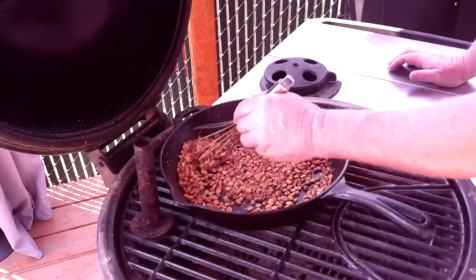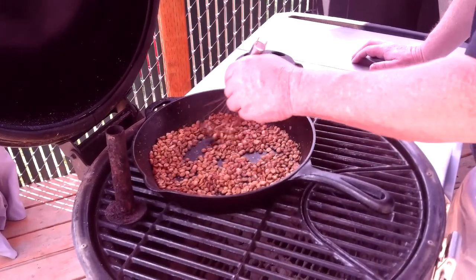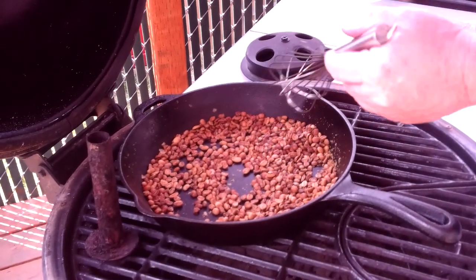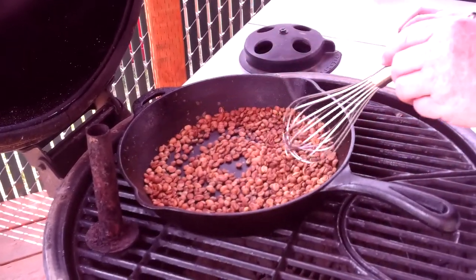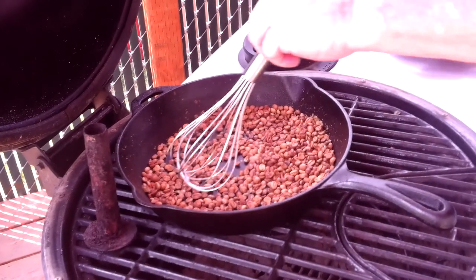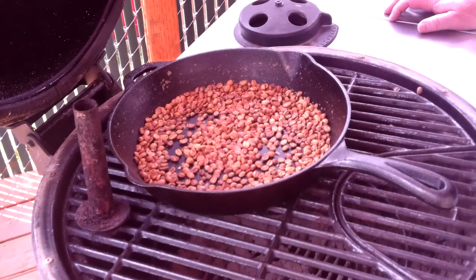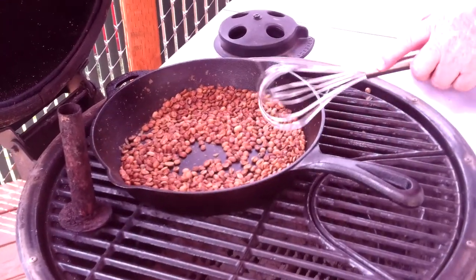Hey folks, welcome back. Spokane Barbecue Company, roasting some coffee today on the Charbroil Commander. If you're tuning in late, here's where we are — we're in between a medium and a light roast, just moving these around. You want your grill temperature at about the 500-degree mark, maybe 550. You can see it's getting a lot darker, which looks better, but we're just going to keep moving these guys around to keep that roast happening. We're not quite at the first crack yet, but we're getting there.